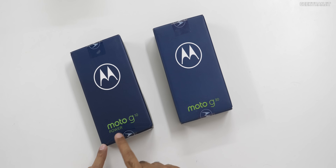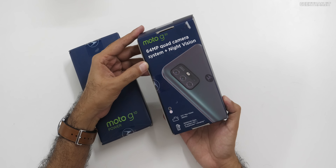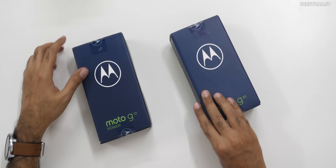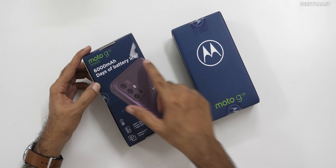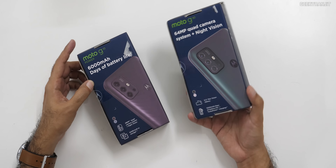The entry-level G10 has a Snapdragon 460 SoC, whereas the G30 has a Snapdragon 662 SoC. In fact, Motorola says that the G10 Power is specifically designed for India — hence it has a 6,000 mAh battery, and the G30 has a 5,000 mAh battery.